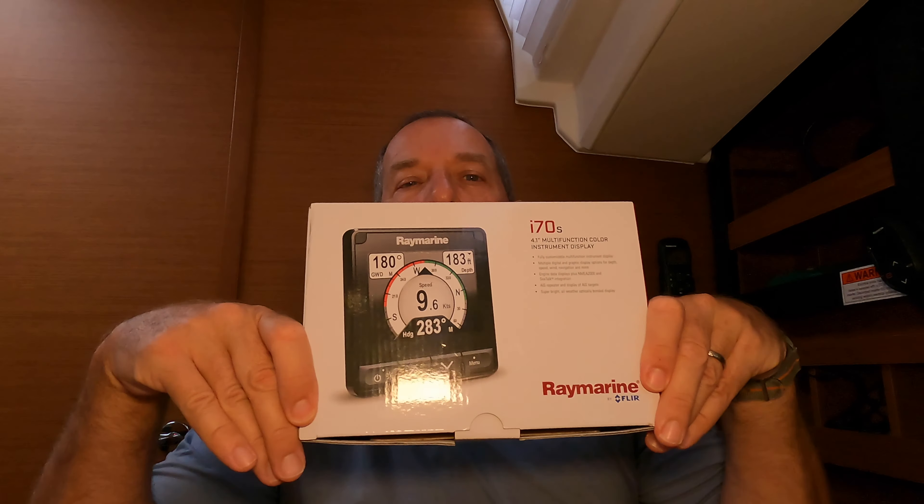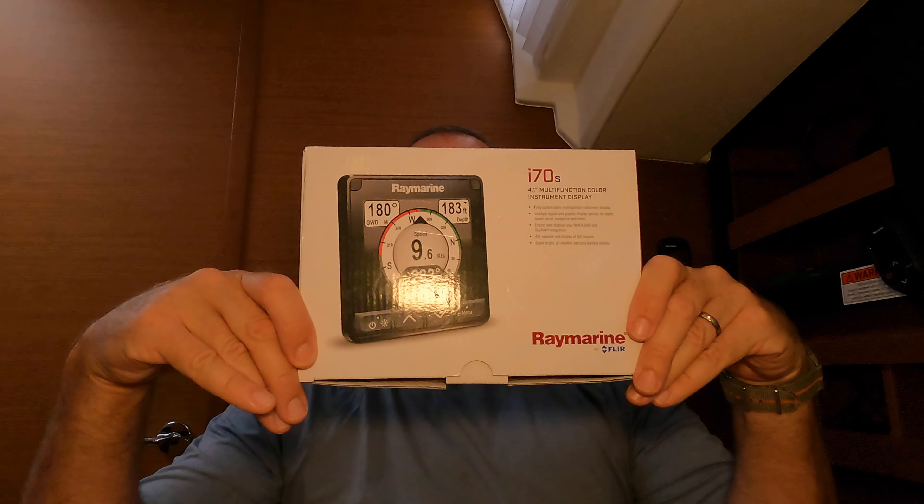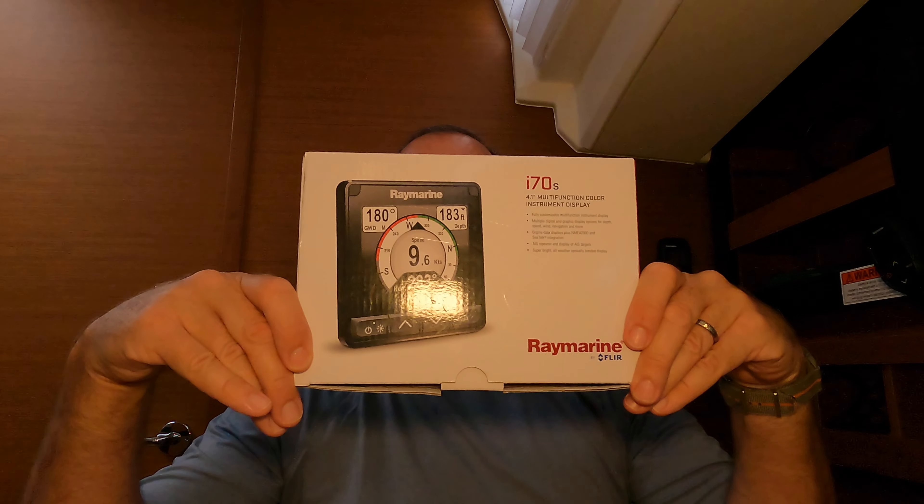Hi, it's Dave from Sailing Cavoo. We have another boat project today. We're going to install this I-70S in our center pedestal, and we're going to have to cut a hole in the brand new boat.